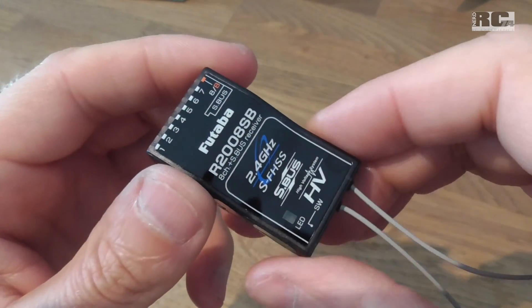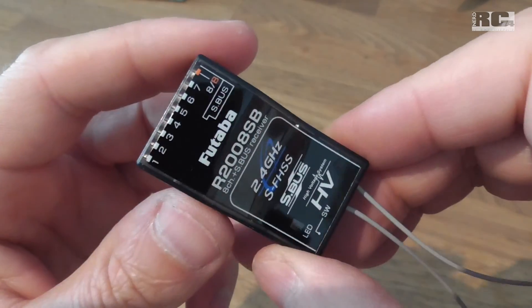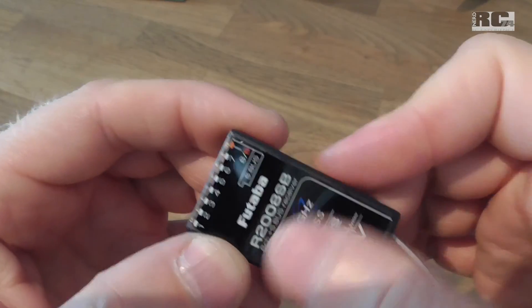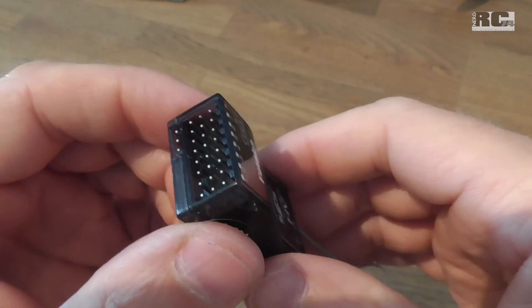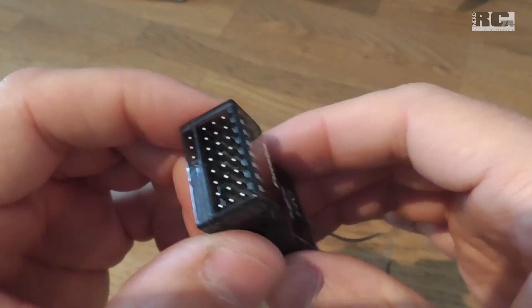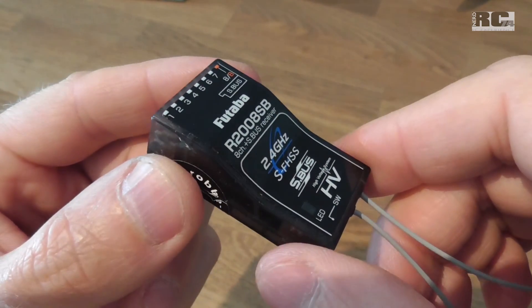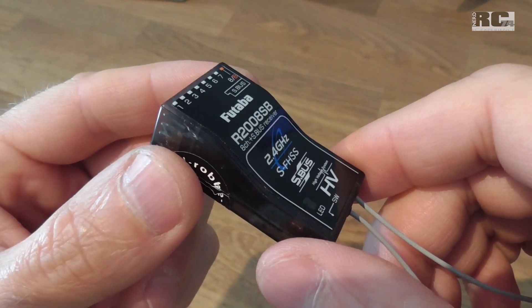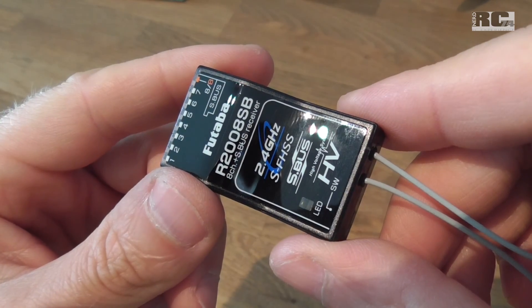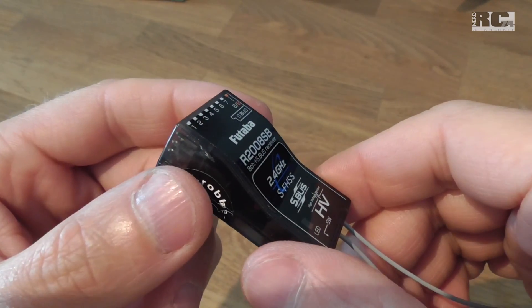Also the fast receivers — every original receiver from Futaba is pretty big. For a lot of people who use micro drones, micro planes, or small helicopters, there are problems placing these receivers in their models.